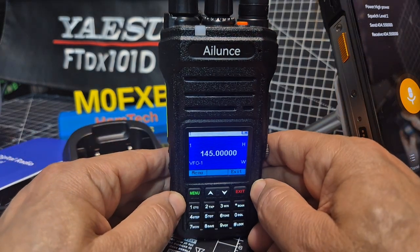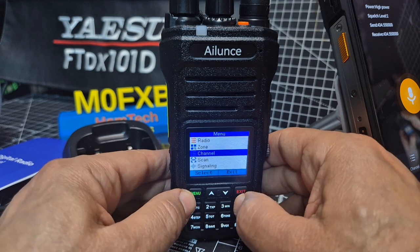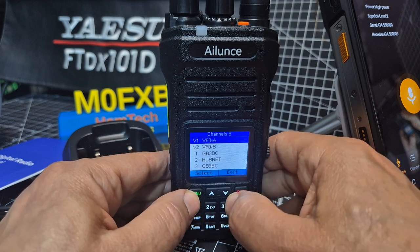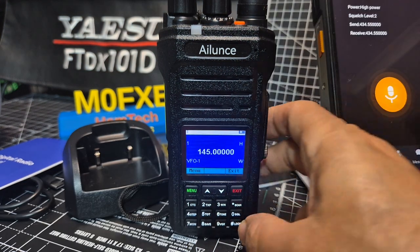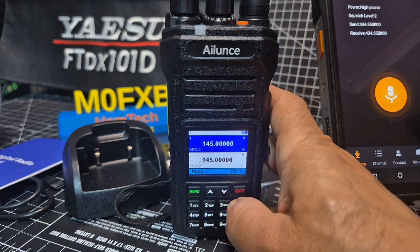Adding channels is straightforward — I'll make a separate video. When you go into VFO mode, go to menu, go up and down until you select channel, press channel. And as you go down you can start adding channels. Go back to dual watch — and of course it's dual monitor.